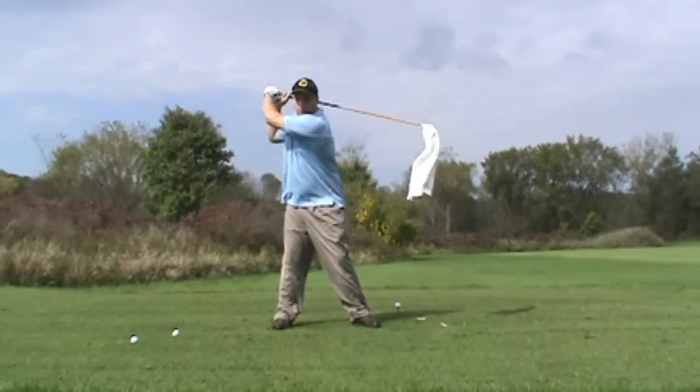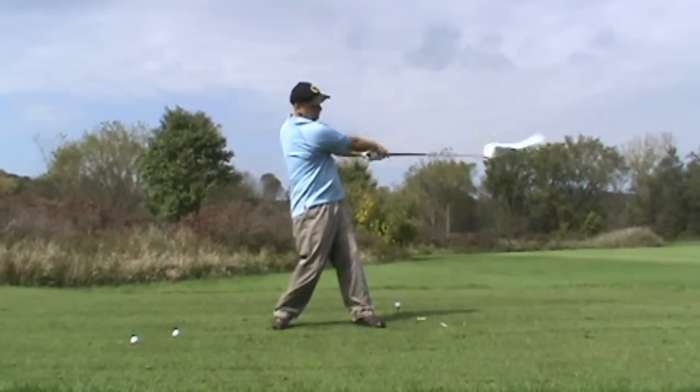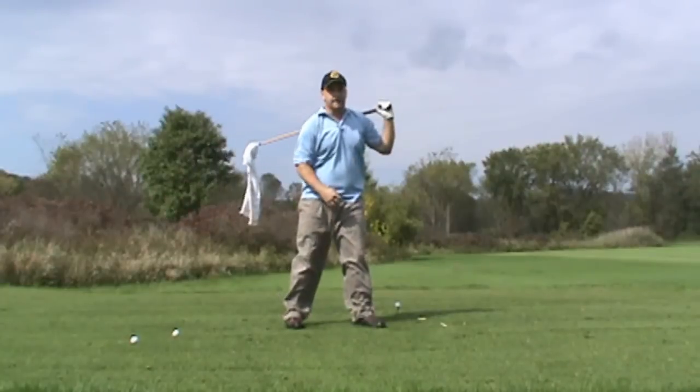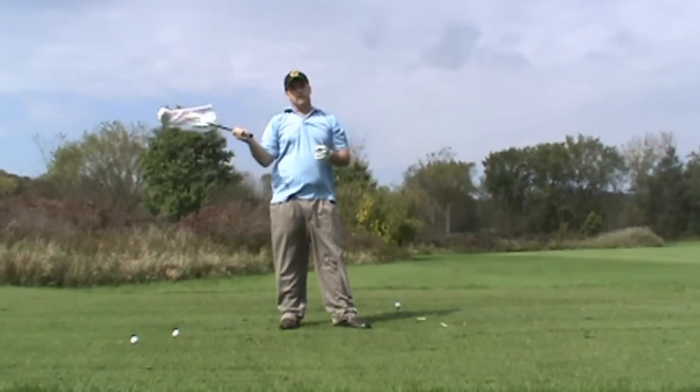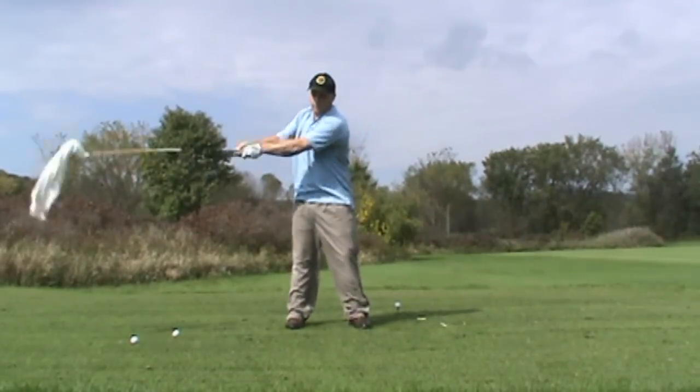My thought is to stay behind the ball and rotate out over that lower body — and not slide with my lower body every time. If I can play like that, have that one swing thought, it works very well.